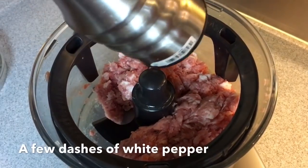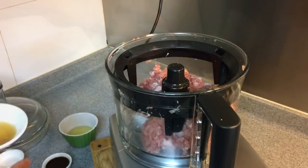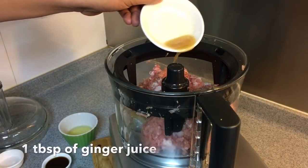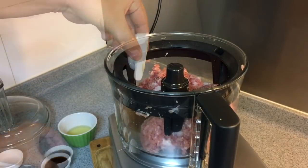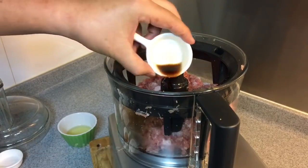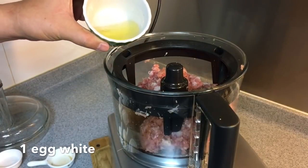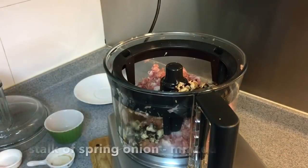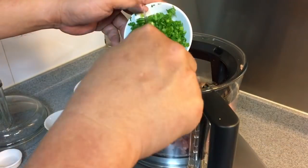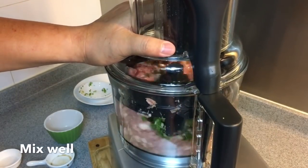I'm adding some white pepper, 1 teaspoon of salt, 1 teaspoon of sugar, 1 tablespoon of ginger juice, 1 tablespoon of Huatiaojiu or Chinese cooking wine, 1 tablespoon of light soya sauce, half a tablespoon of sesame seed oil, the yolk of one egg, 8 pieces of dried mushroom hydrated and cut, and one whole stalk of spring onion. Cover it back up and mix well.